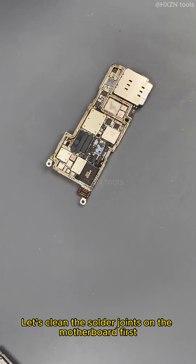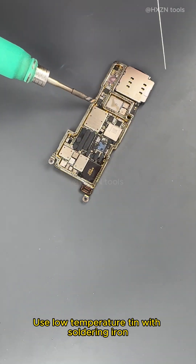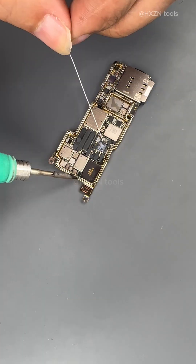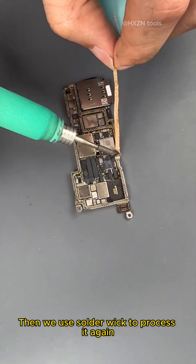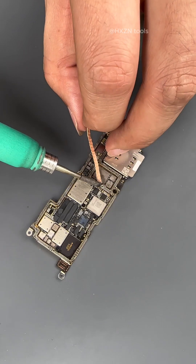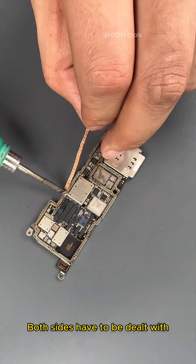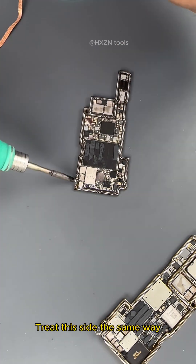Let's clean the solder joints on the motherboard first — we'll put it back together after. Use low temperature tin with a soldering iron, then use solder wick to process it again. Both sides of the motherboard must be processed. Treat this side the same way.